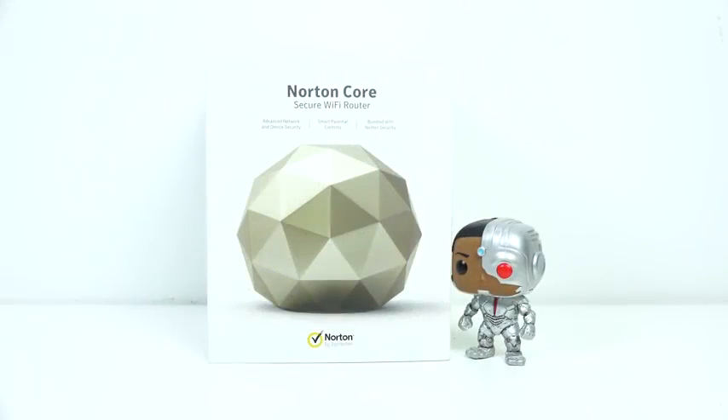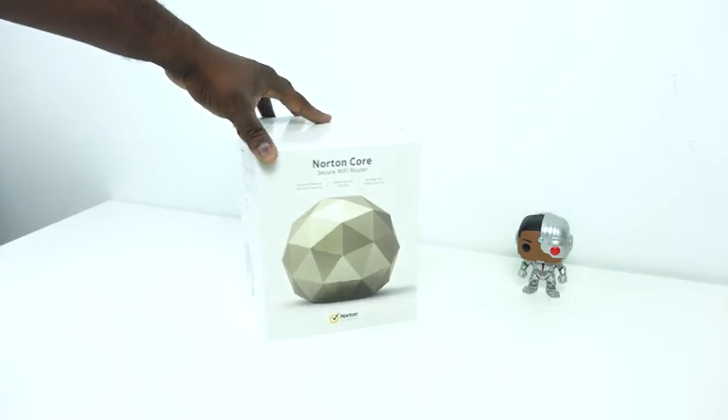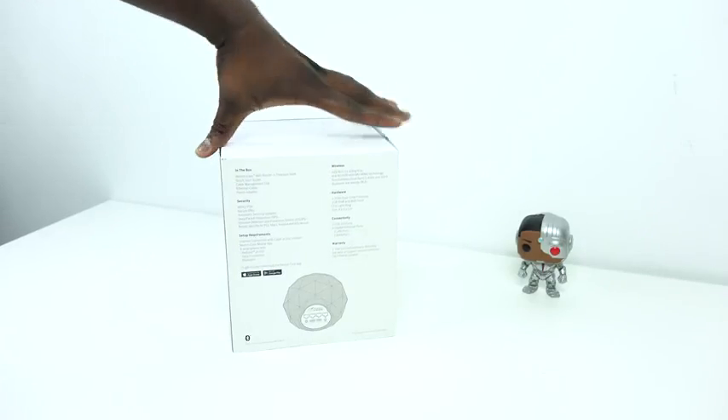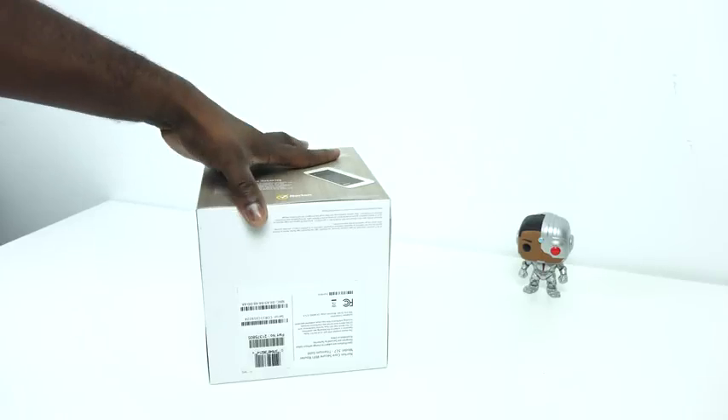Hey guys, Thunder E here, and today we're going to be unboxing and setting up the brand new Norton Core. This is a secure router — not just any type of router — this actually brings network-level security to your home, which is pretty cool. I just want to let you know that this video is sponsored by Norton, but all thoughts and opinions are my own.